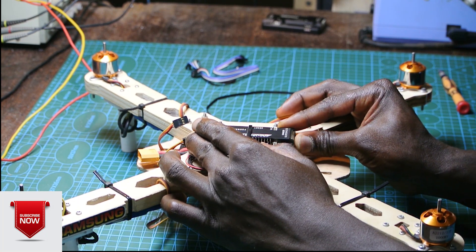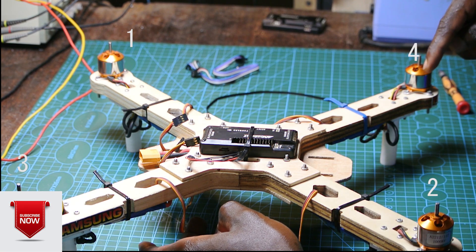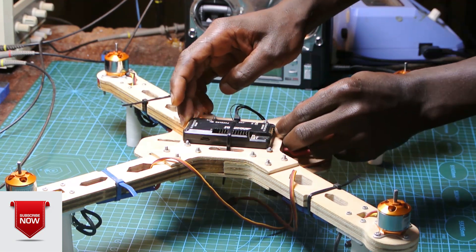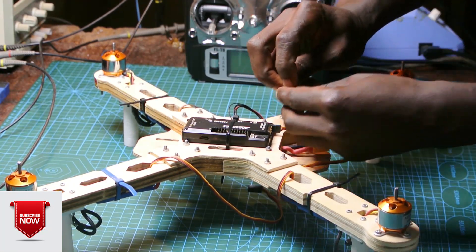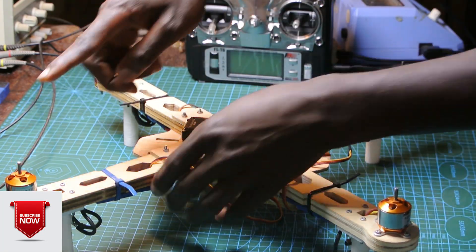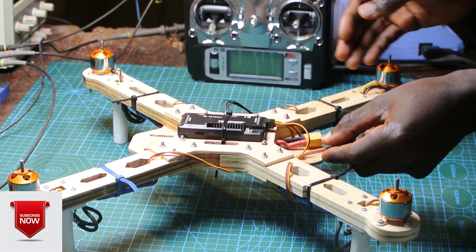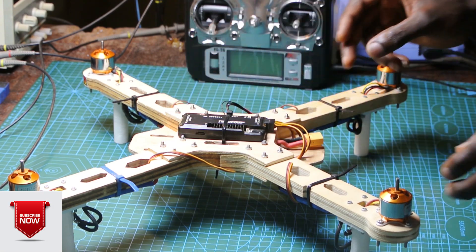We hold it firmly. So this is one, this is two, this is three, and this is four — we're going to mark them. We're going to connect them accordingly. So we have one here, we're going to take one and connect it to one. Two goes to two. Three is right here. Then we have four. So now our ESCs are all connected to the APM flight controller.